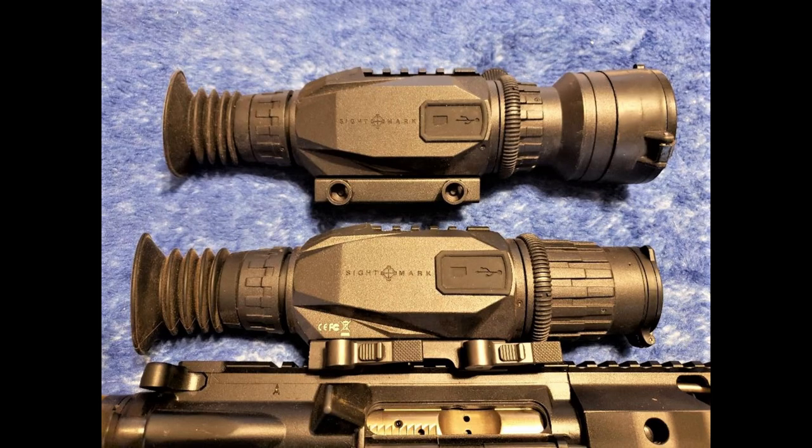Here are both units side by side. On top is the original Sightmark Wraith HD with a 4-32 power 50mm objective lens. The bottom one is the new 2 power, so it's 2-16 power with a 28mm objective lens. As far as I can tell, every single detail about these scopes is 100% identical — software, reticles, colors, performance, everything. The only difference is the objective lens size and the power of magnification.